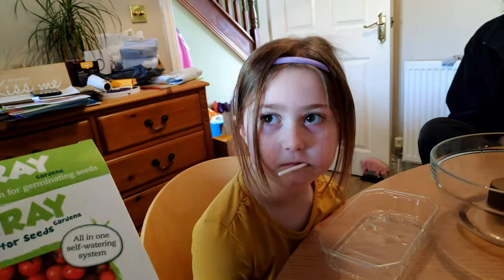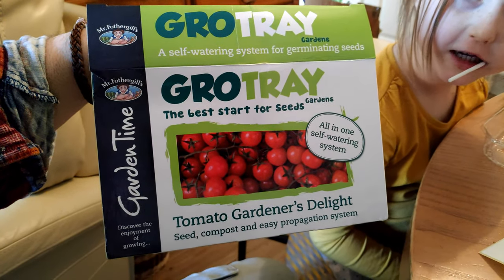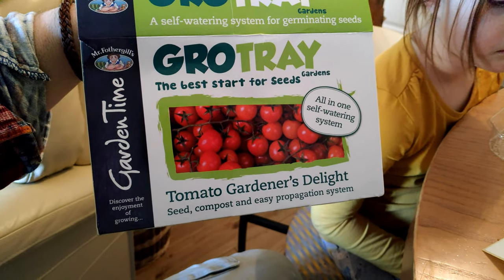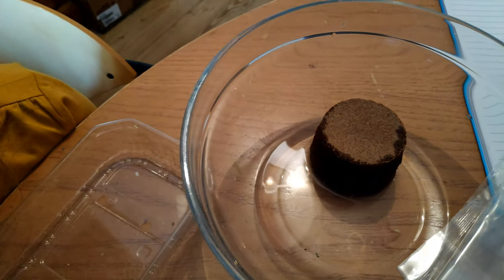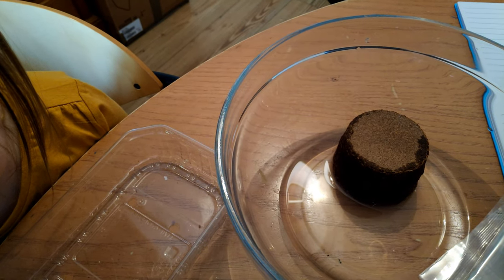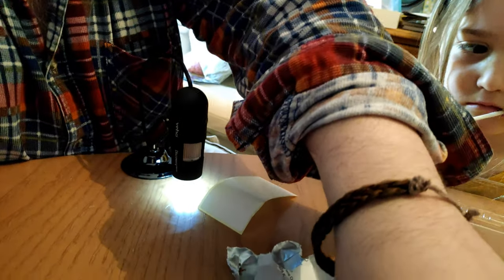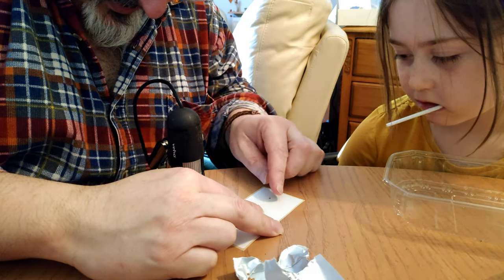We're going to grow tomatoes. We've got seeds to grow them and we're going to have a look at the seeds first. We've put the grow block in 200 milliliters of water and that's going to turn into the soil that we need. We've got a grow tray and a pack of seeds, and we found out that the seeds are absolutely minuscule - look at the size of that!